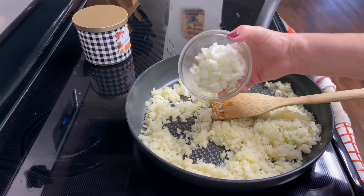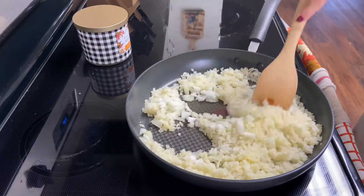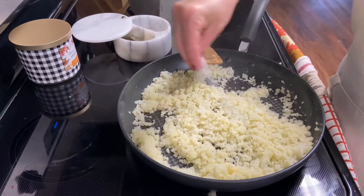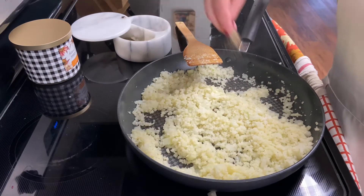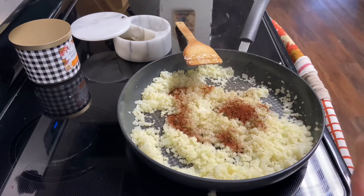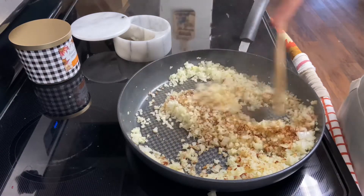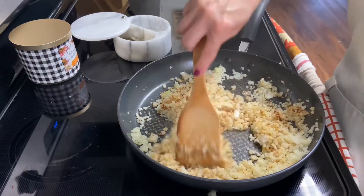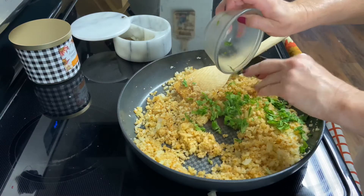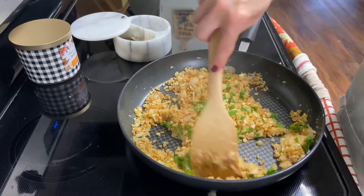I'm adding in the onion now, mixing it in with the warm cauliflower rice to let it soften up and add some great flavor. I also want to mention that you definitely want to add some good pinches of salt and pepper when you add your chili powder. Most riced cauliflower bags — the steamable ones — don't come with any salt and pepper added, so definitely season it. My onions are looking translucent at this point, so I'm adding in the cilantro for all that wonderful herby flavor.